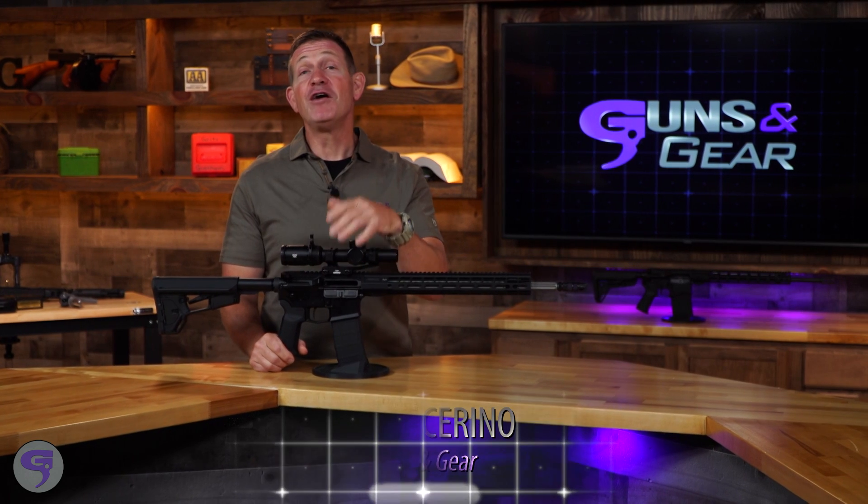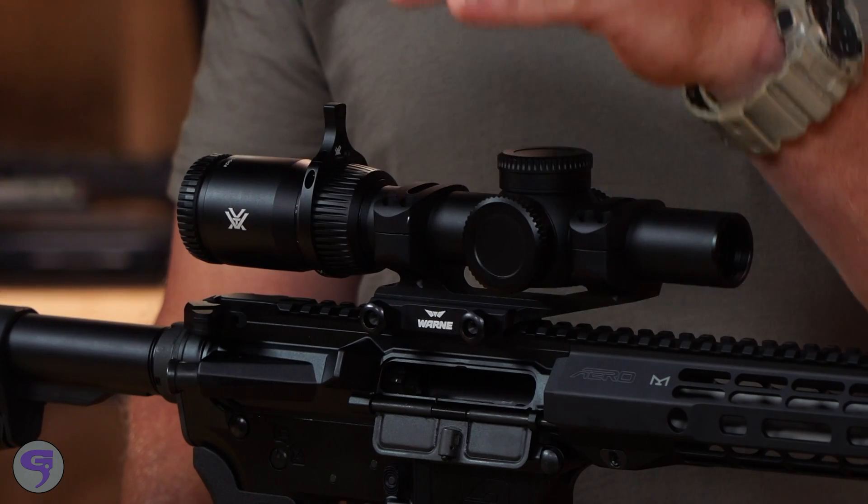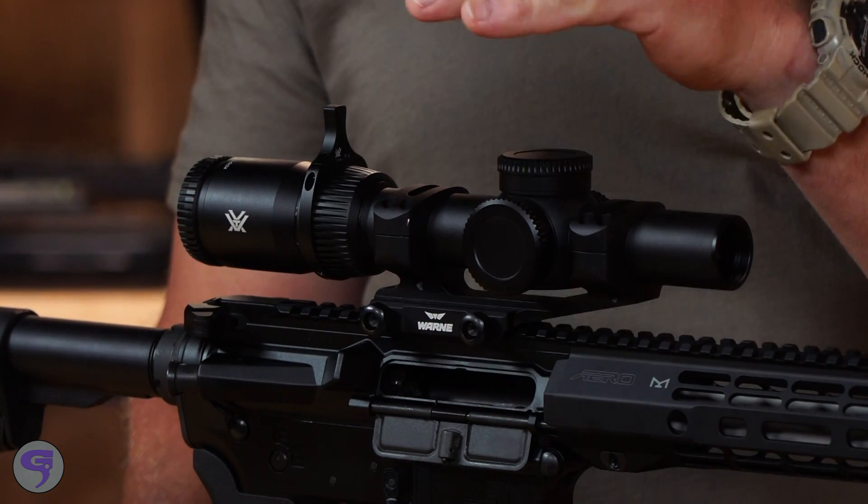Whether you're shooting for fun or competing with your friends, here's a tip: if you're using a magnified optic and you're shooting a bank of targets that are farther away, even if they're at different distances, think about the magnification setting on your optic.